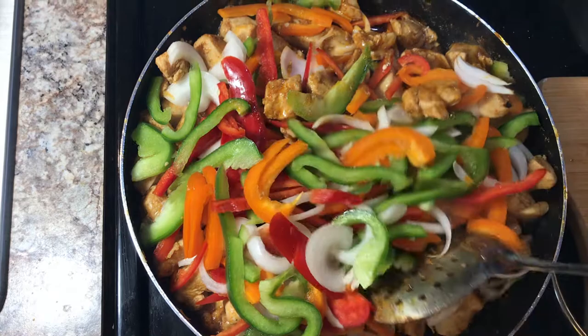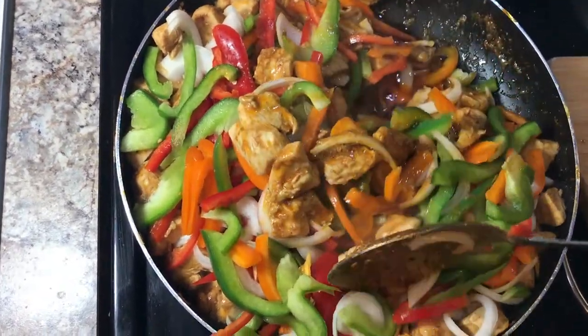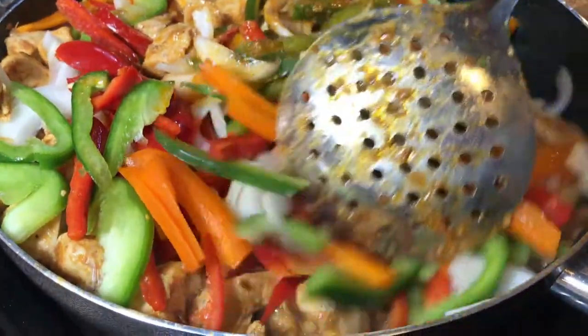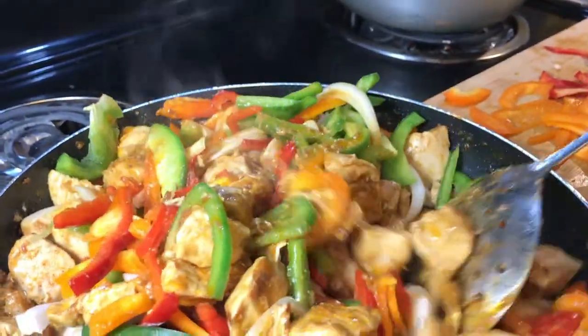Because we added the vegetables, we're gonna stir-fry the vegetables and the chicken together for at least the next 10 to 15 minutes. This looks so colorful already!